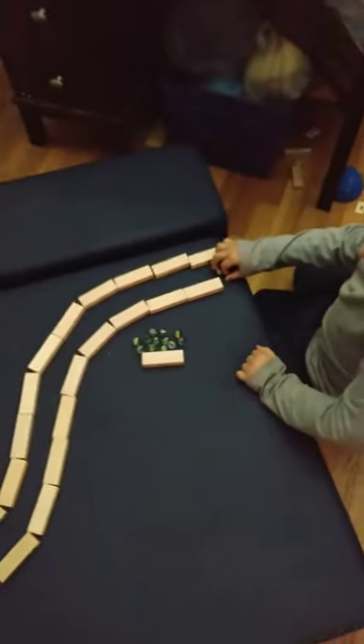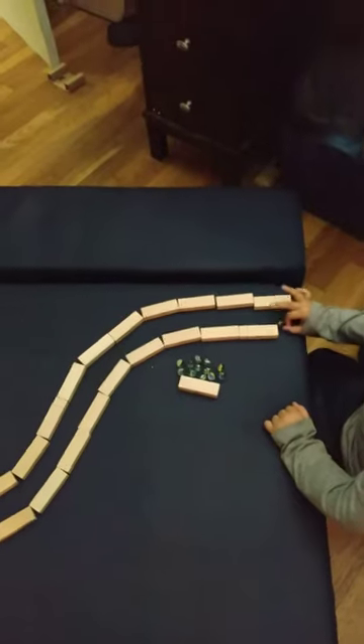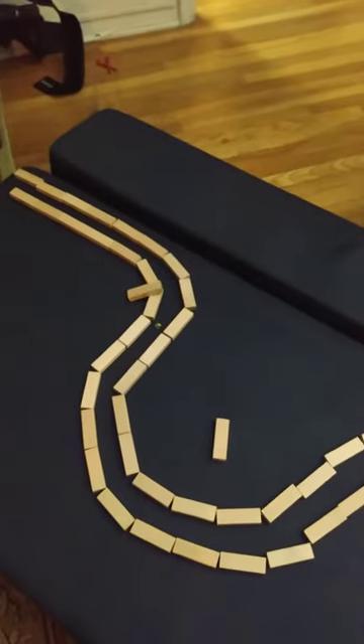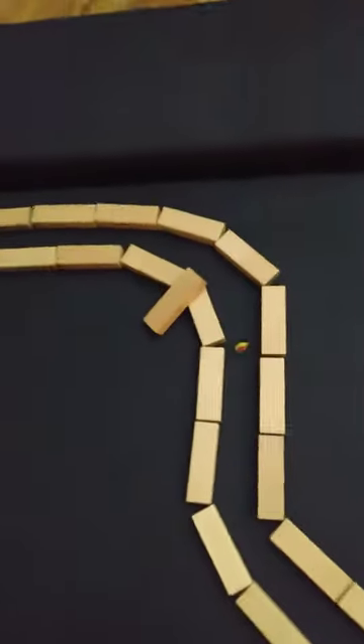Let's try again — I'm going to flick it really hard. Okay, go ahead. Wow, that's cool, it made it all the way to the end!